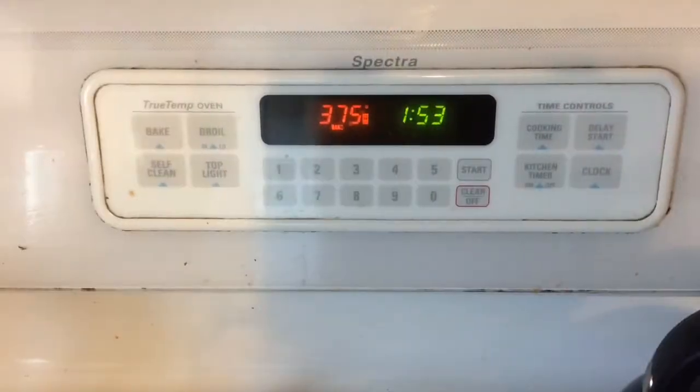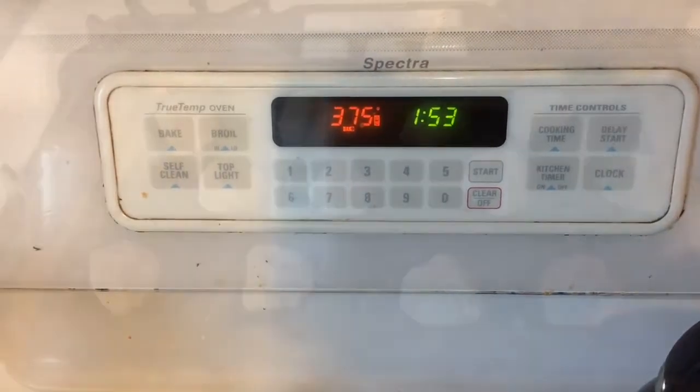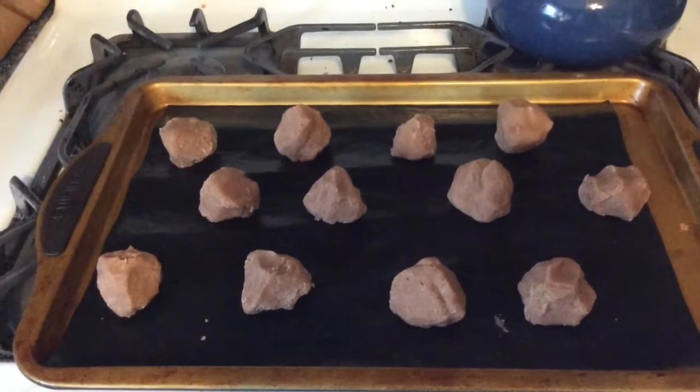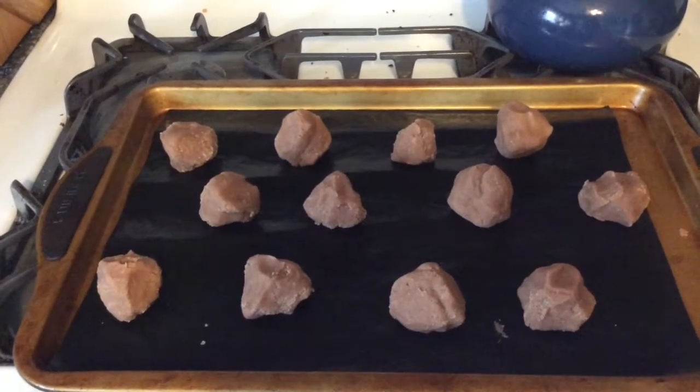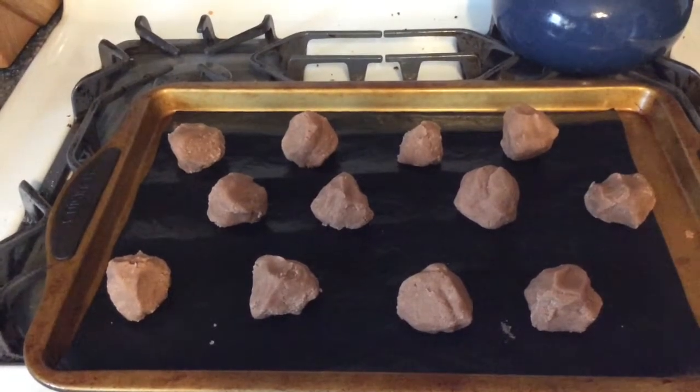Just a little tip here: I chill the cookies for about an hour so they don't spread very much. Preheat your oven to 375 degrees. Stagger your cookies on a sheet lined with non-stick baking liners and bake them for between 9 and 12 minutes.